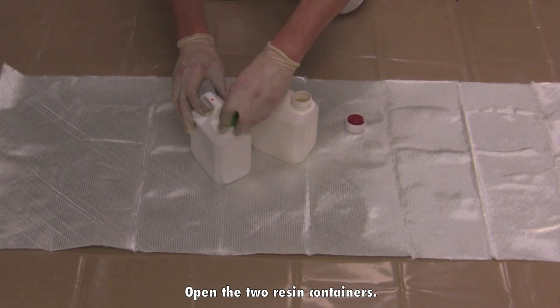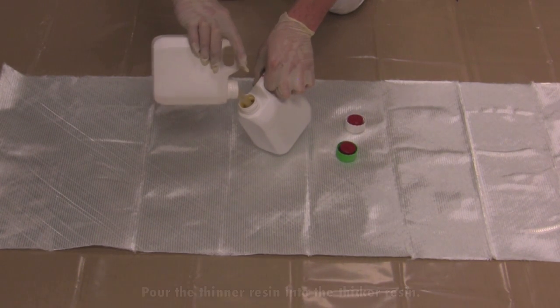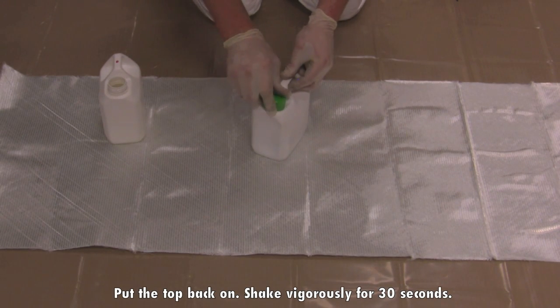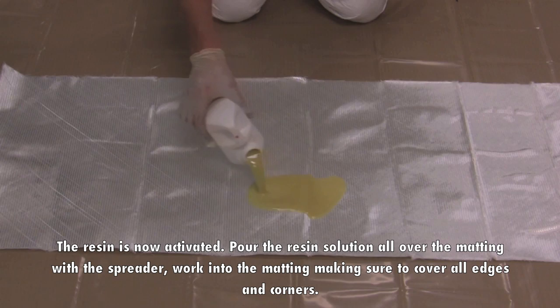Open the two resin containers. Pour the thinner resin into the thicker resin. Put the top back on and shake vigorously for 30 seconds. The resin is now activated.